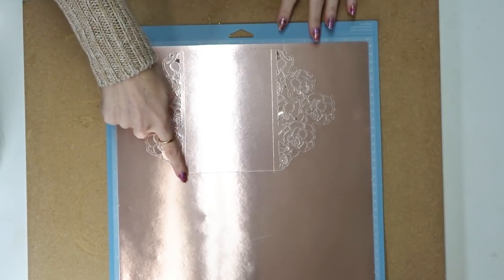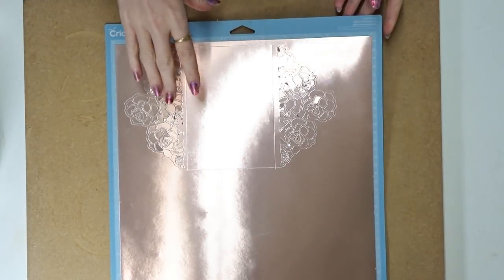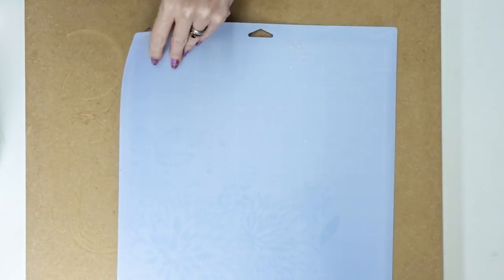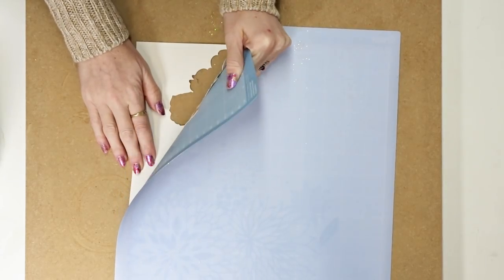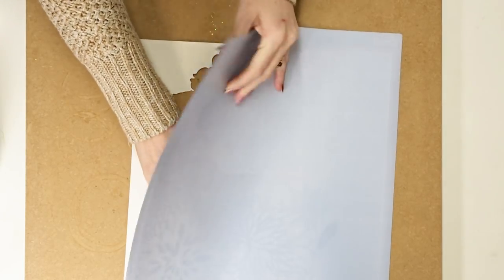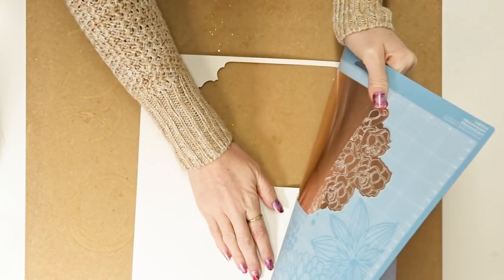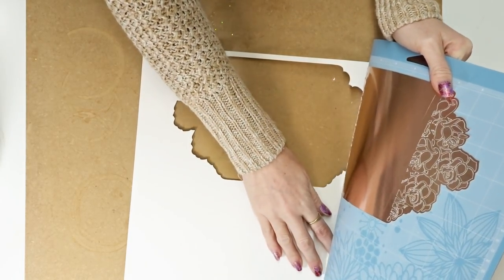It's scored and cut, so I'm going to remove it. The best way is to turn your mat over because the card can curl quite easily. Gently remove the mat — don't bend it too far back because they can snap — but if you take your time it very easily comes away.